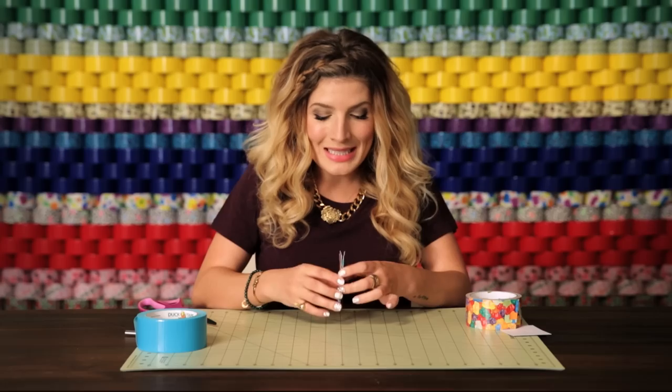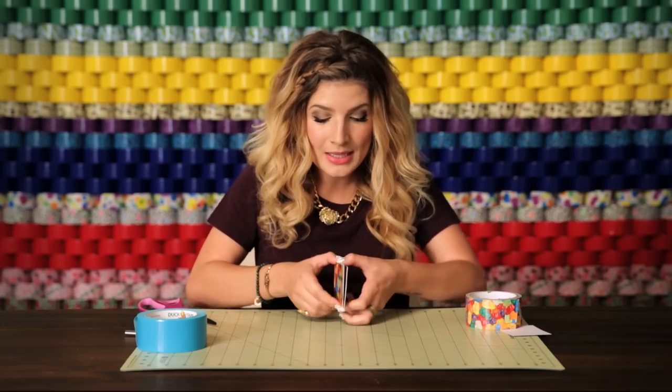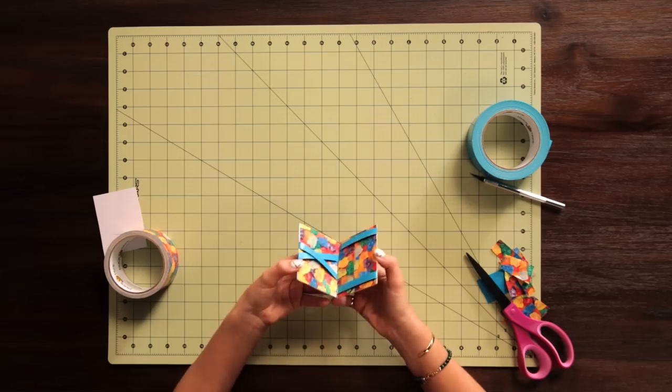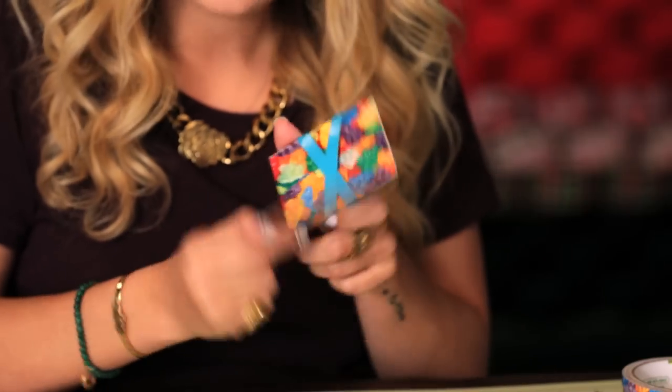So now that I've trimmed all the edges, you can see that this is where this side opens, and this is where you access the other side. Magic! That is how you make a duct tape flip wallet. See you next time.